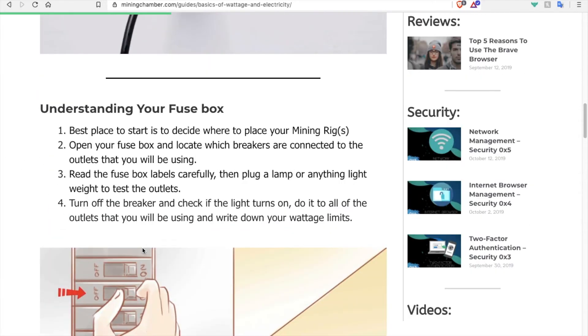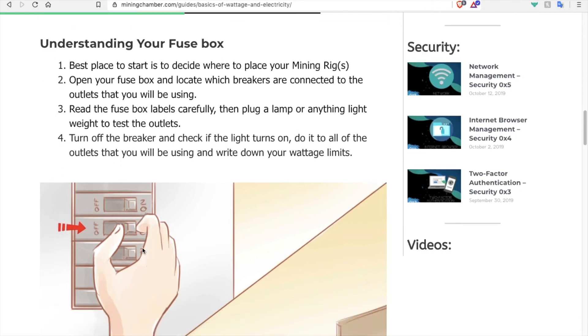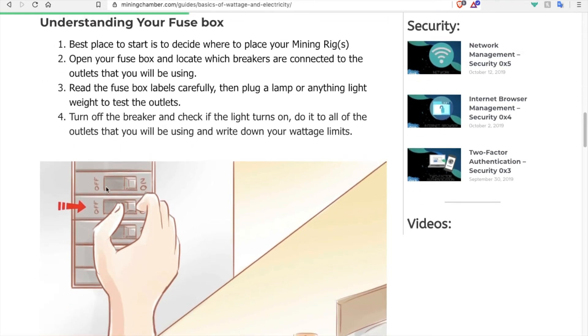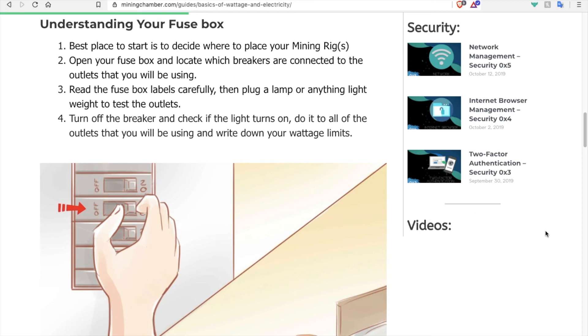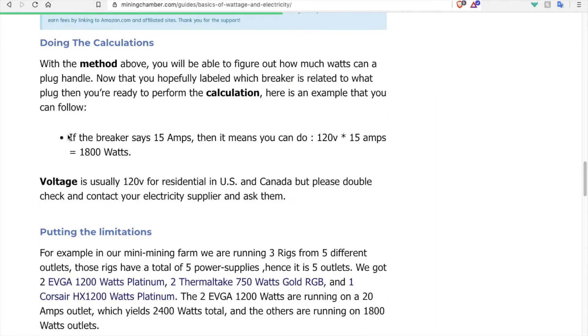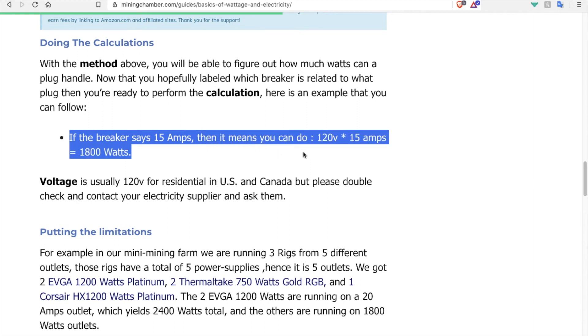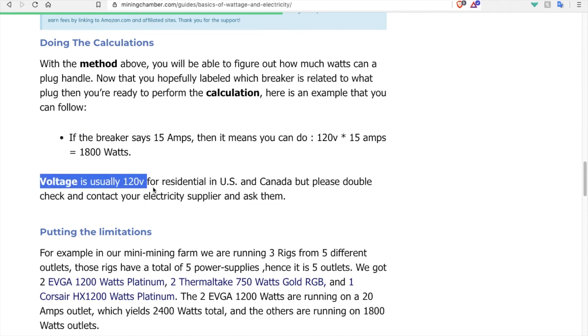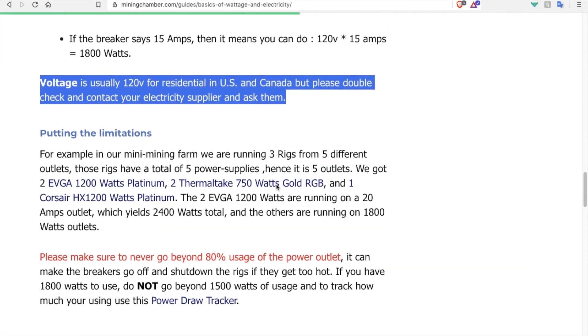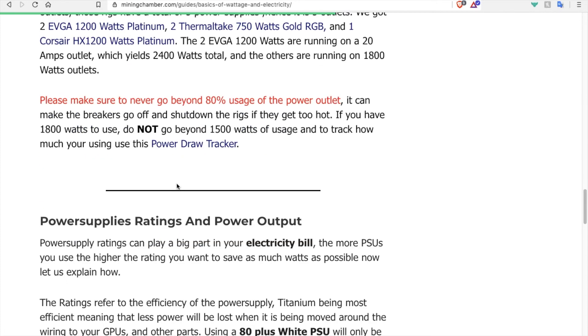This is to avoid damage. Tip 3: Understanding your fuse box. Your fuse box is your house's electric circuit map. It helps you find the amount of watts and amps you can draw from a circuit. For example, if you run 120 volts and your breaker shows 15 amps, you can draw 120 times 15 which equals 1800 watts. The same 80% rule applies here — do not utilize more than 80% of that capacity.